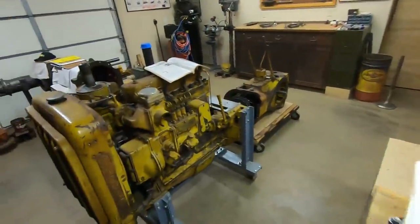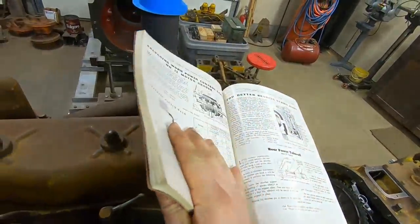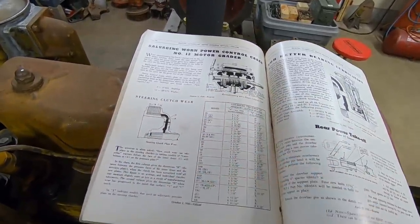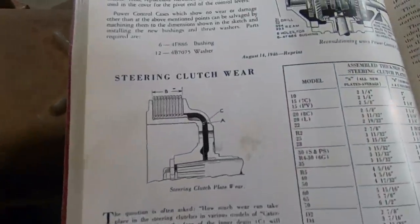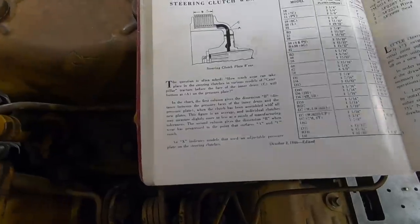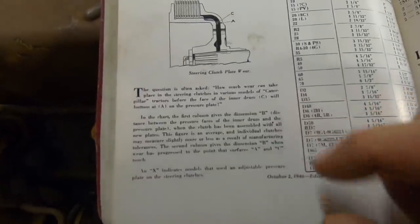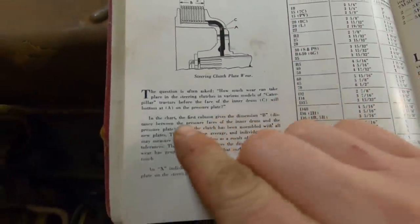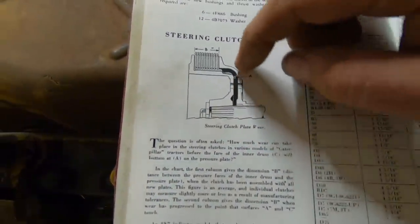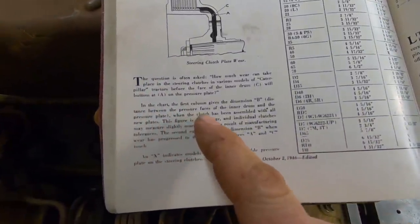That information is not easy to find. Pretty much the only place I've ever found it is in this 'Selected Articles from Service Magazines' book — this thing is just awesome, there's so much good stuff in here, at least for the D2. None of this information is in the service manual either. There's an interesting topic titled 'Steering Clutch Wear' with a diagram, a full breakdown, lots of different models and specs. The question often asked is: how much wear can take place in the steering clutches before the face of the inner drum bottoms on the pressure plate?